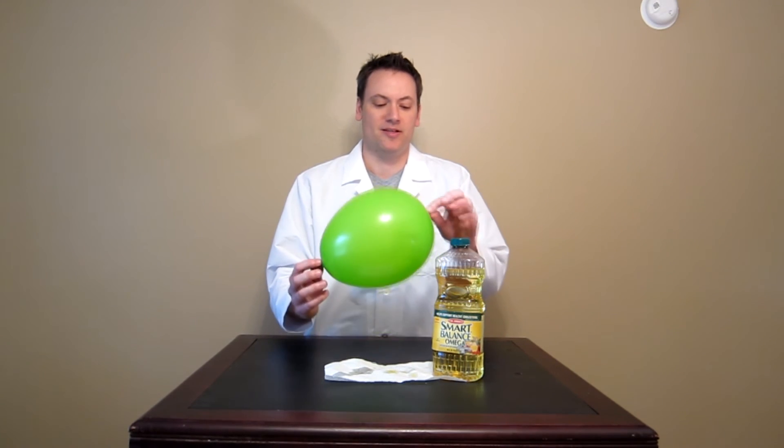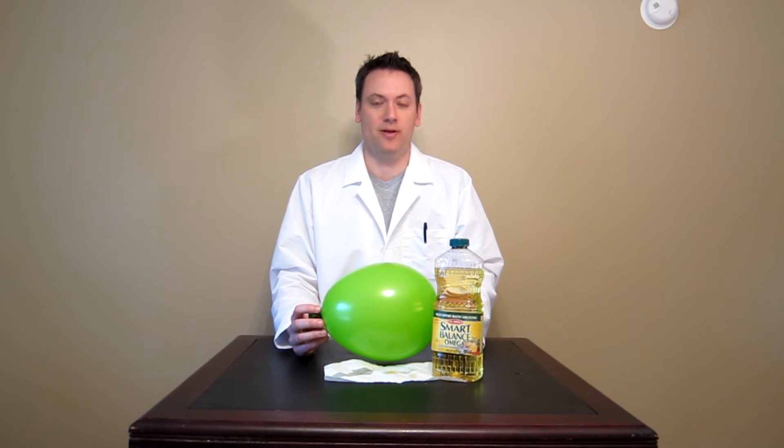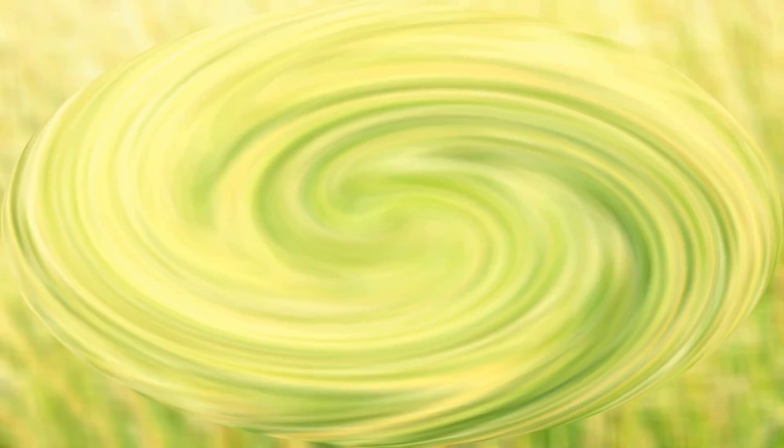If you'd like to check out more Cool Science demos, you can check out the website at CoolScienceDemos.com — I'll actually explain the science behind this and why it works there. We're also on all the social media networks: Facebook, Twitter, Google Plus. You can also check out more videos at YouTube.com/CoolScienceDemos. Thanks, take care.